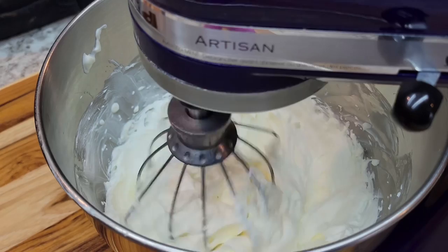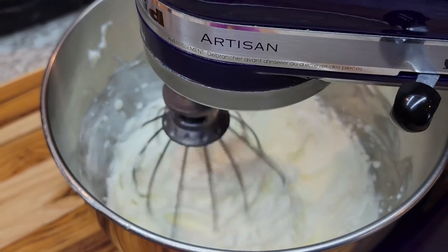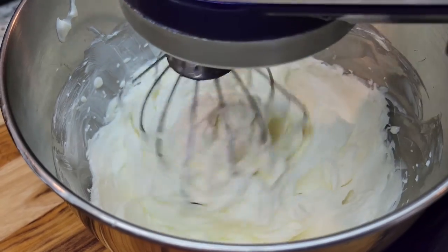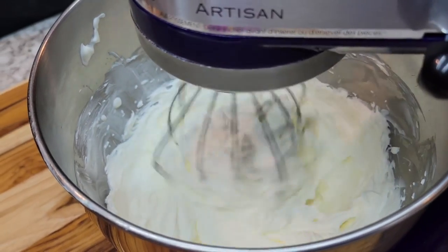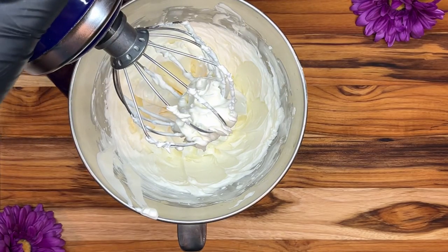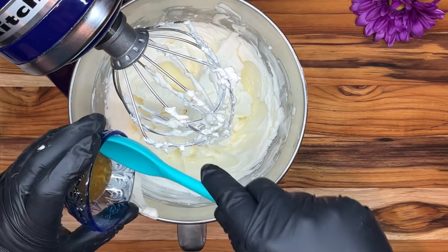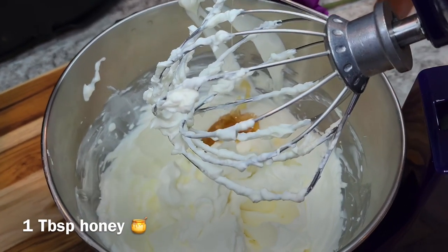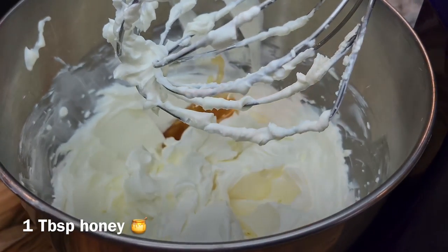We'll mix it on low. Now we're going to add in one tablespoon of honey.